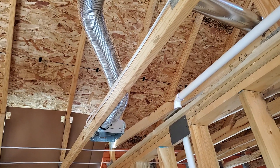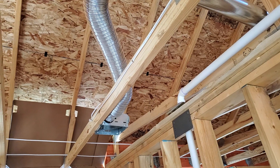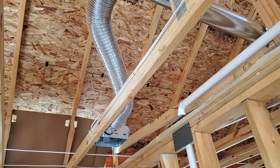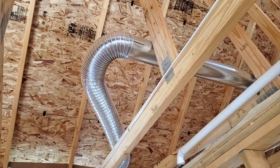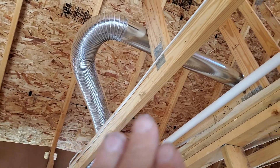You don't want these angles in here because every single angle equals resistance. That will also slow down how much draw you get, reduce your draw, and create areas that will actually catch dust and hold any kind of dirt or filth that gets inside of here.